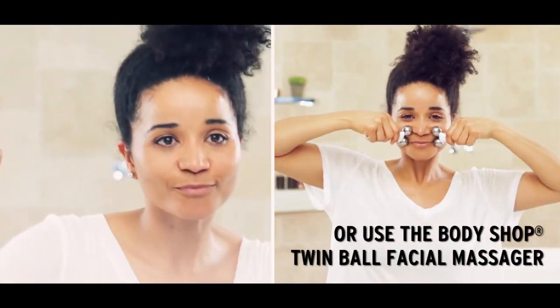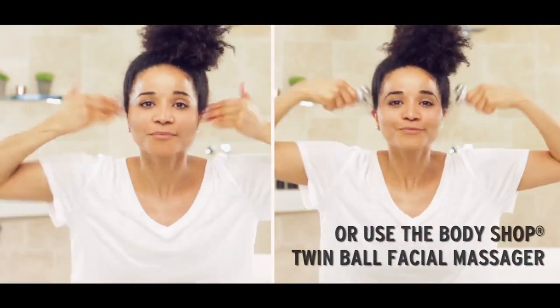Let's dance. Starting from the middle of the chin using your fingertips, light strokes towards the ear. Next, we come slightly up the sides and go towards the ears again.